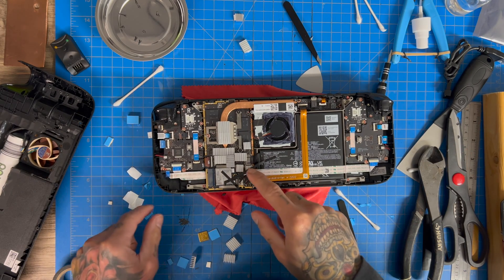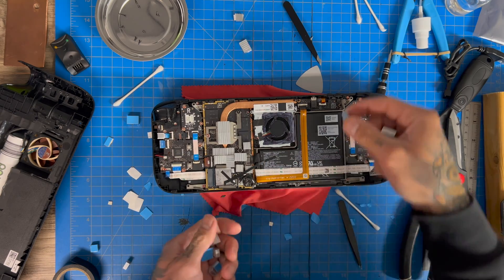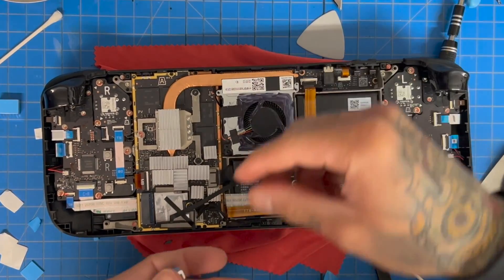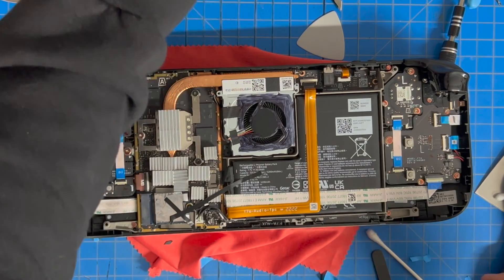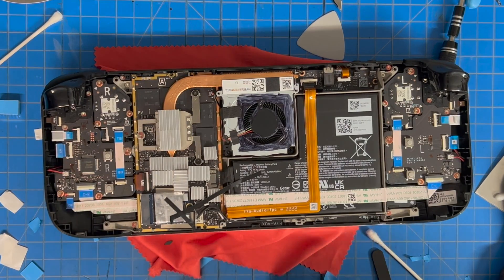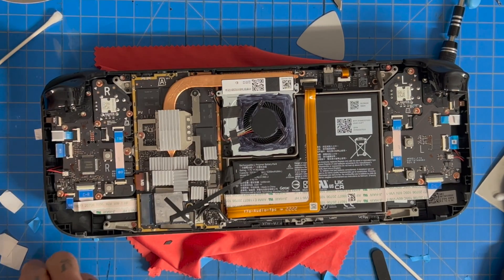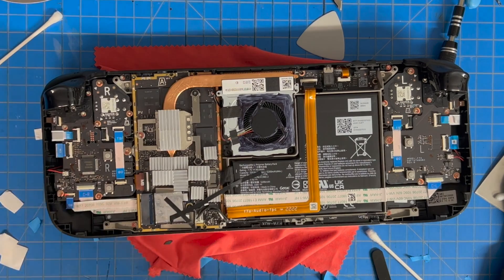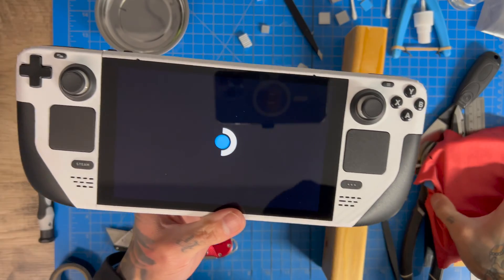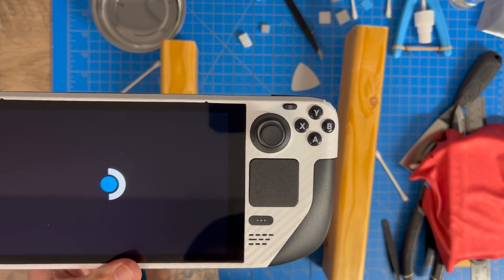The controller is still not holding on properly. Hopefully the tape will hold it in place while we do this, because the last thing I want is any of these heat sinks rolling around while the system is running — we could short the board and that's goodbye Steam Deck. And it would be two weeks to order a new one. So we're going to be super ginger with this because I really don't want these heat sinks to pop off.